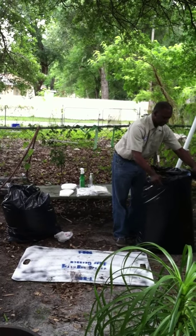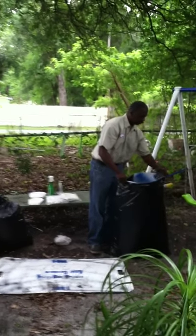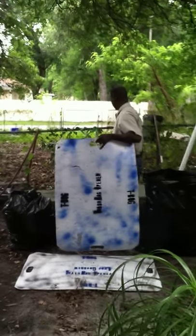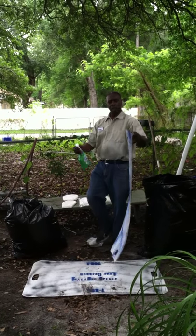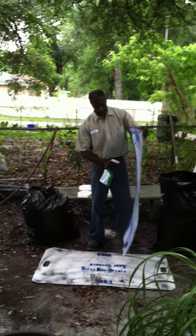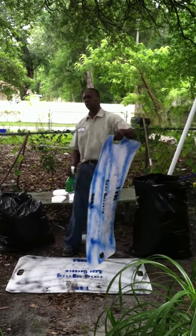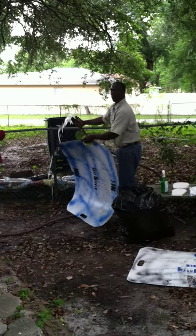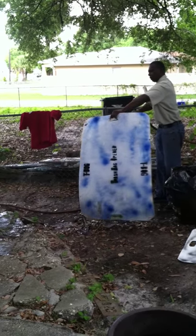The first step is to take it out like I've shown you before. You don't have to if you don't want to, but pull it out. Now you don't want to put it up like this, so what we have is a cleaner. You just spray the cleaner on it like this — spray both sides. It's just a regular household cleaner. Then you get your water hose and just clean it off.